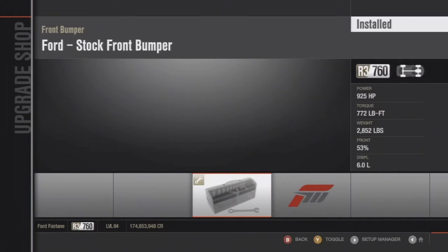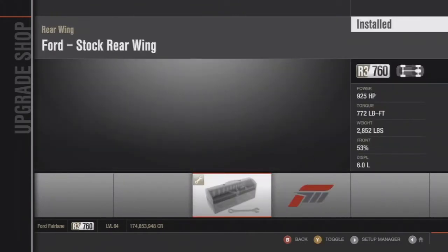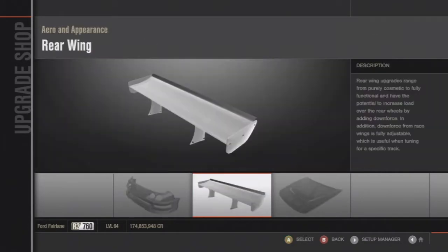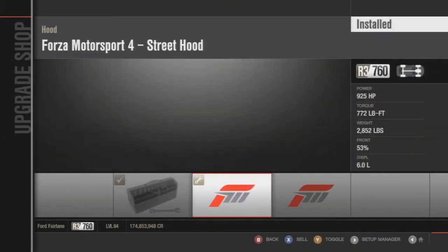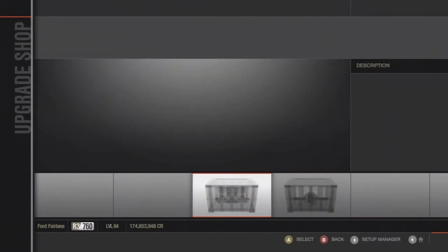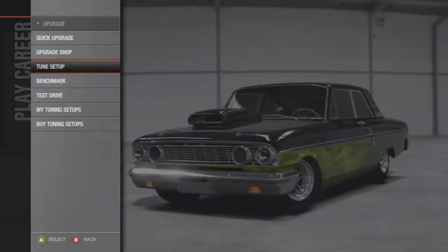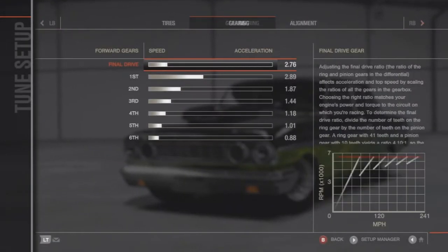These rims fit muscle cars the best I think. For the front bumper and rear wing I left stock — you don't want to add the Forza aftermarket front and rear bumpers. For the hood you can choose either one you want, and that's about it. Here's the tune setup.